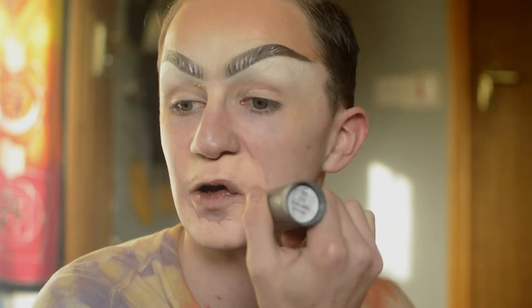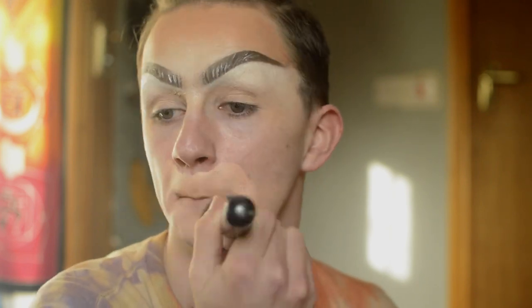It has a bit of a pinky salmon tone to it so it does kind of colour correct as it goes. I just don't like using this on my whole face. So now that I have that down I'm just going to go into my brush and just buff that in and blend it out.